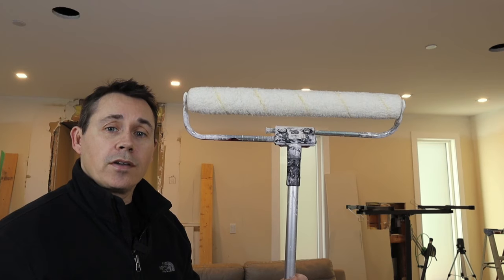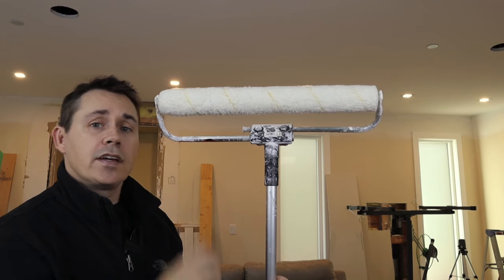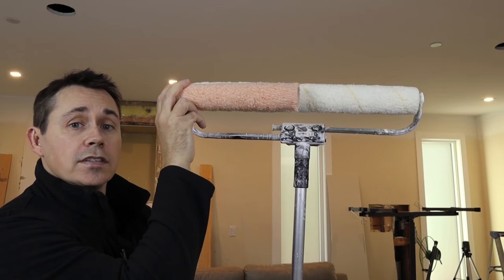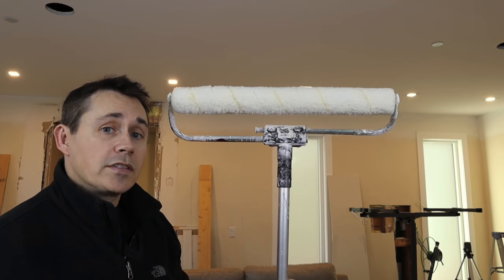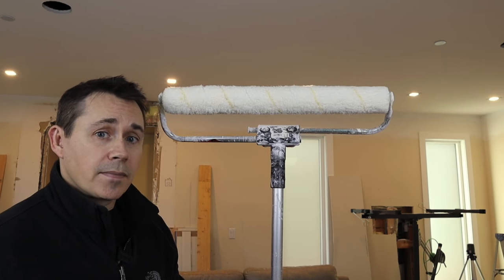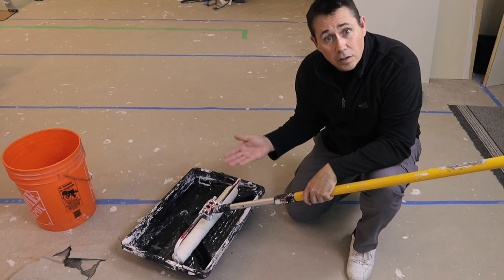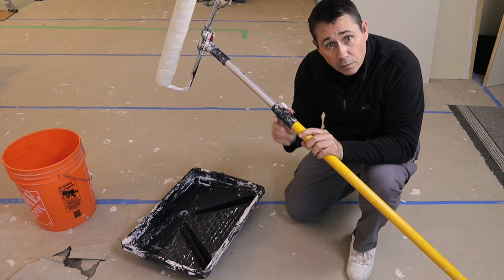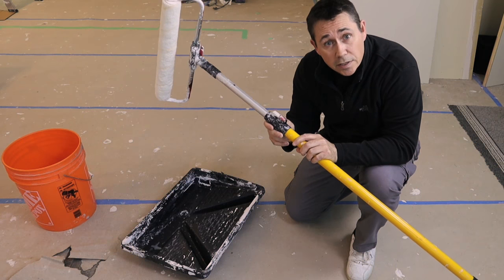First thing we're going to do is talk about equipment. This here is an 18-inch roller. When you compare it to a standard size sleeve, you can see it's got almost twice the surface, which means you'll be able to finish the job twice as fast. So if you have an 18-inch roller, you'll also need a pan large enough for it to fit into, and you'll want to pick up an extension pole as well to help you easily reach up to the ceiling.